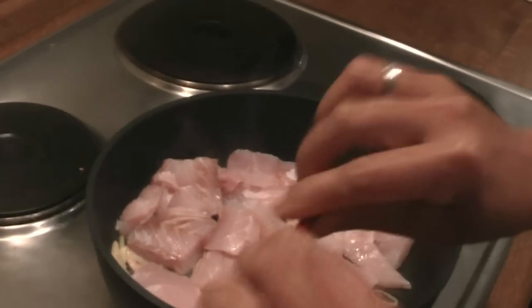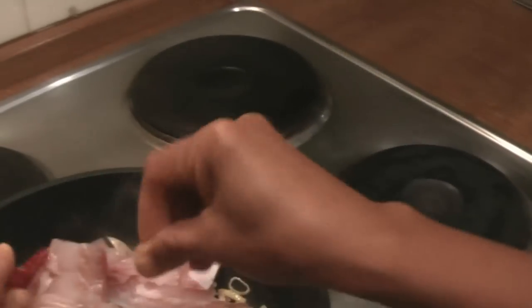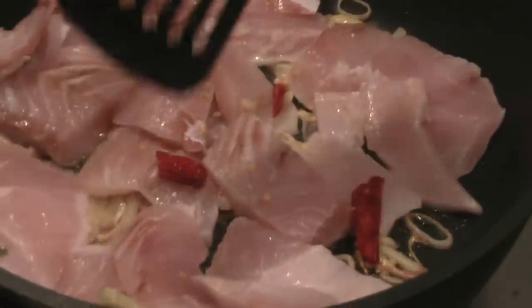I will just cut them into three pieces because it's going to be really spicy with the dry chili.